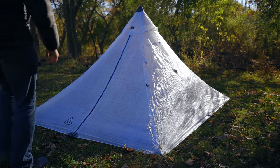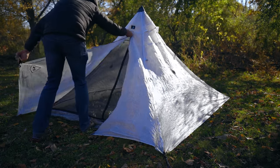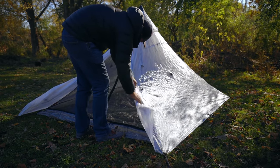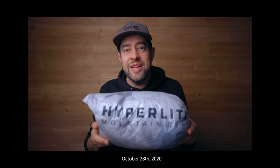I get this tent in the mail, set it up outside just to take a peek at it — it's pretty awesome. I'm thinking to myself this would make a great four-season tent, and I even made a video about switching out my gear for the winter season to try out this tent. This is the Hyper Light Mountain Gear Ultimate 2. I didn't commit to using it in the video; I just said I'm going to try it out. Well, I only got to try it out one time.